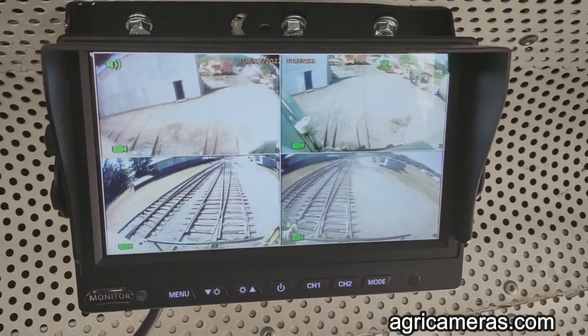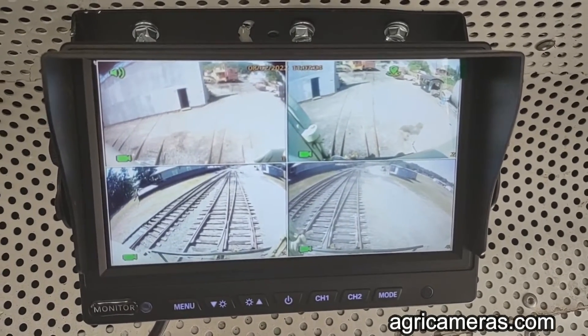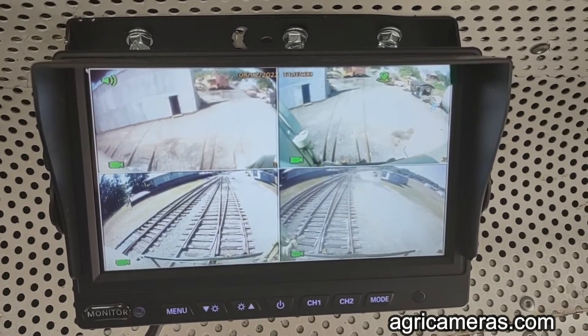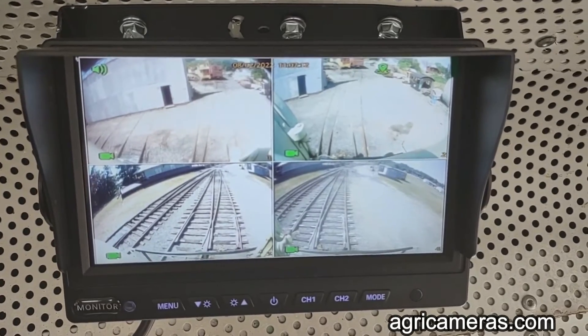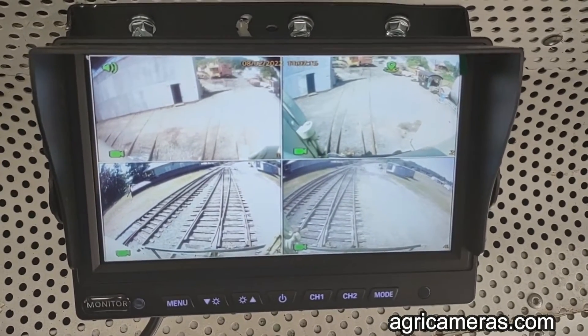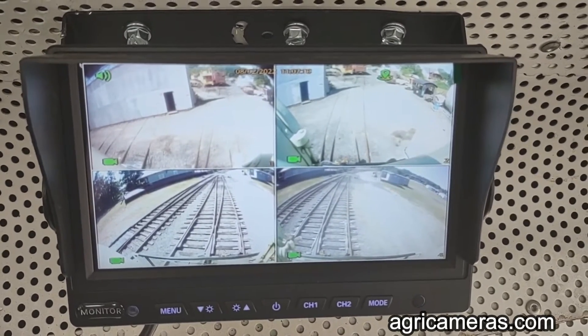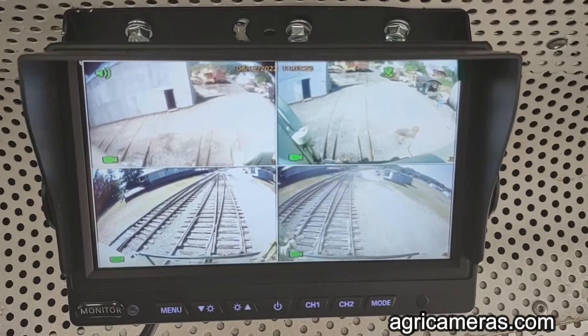This is the seven-inch four-camera video display located above the engineer's seat in the locomotive cab. Cameras one and three, which were the standard cameras, had to be mirror-imaged to get the motion on the cameras correct.